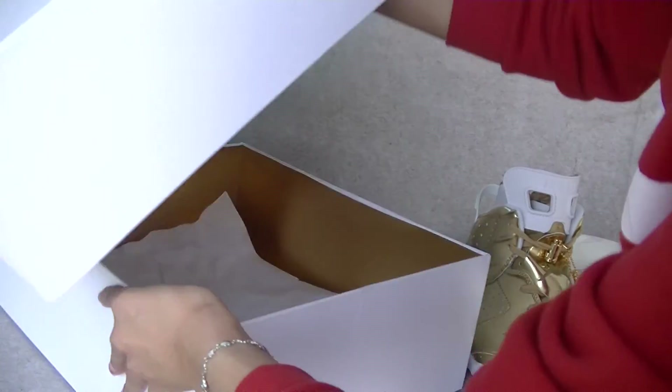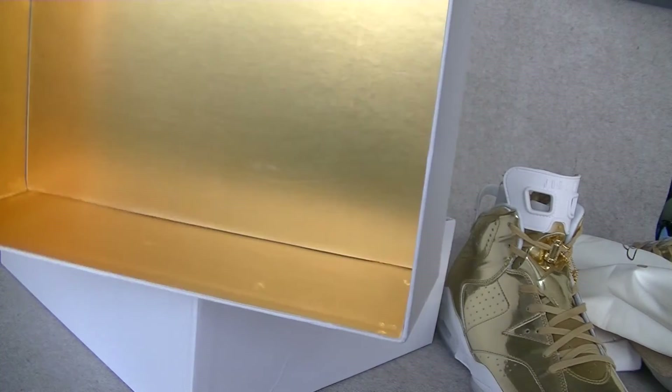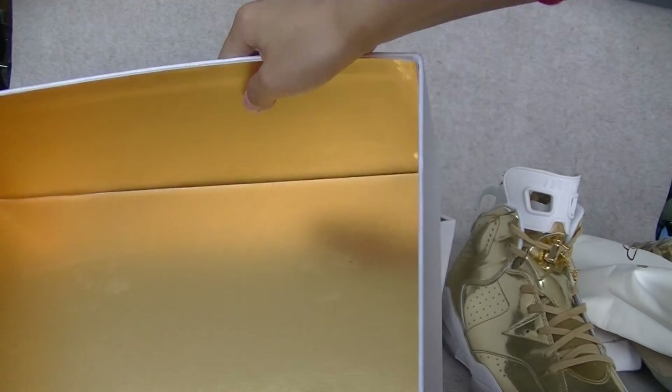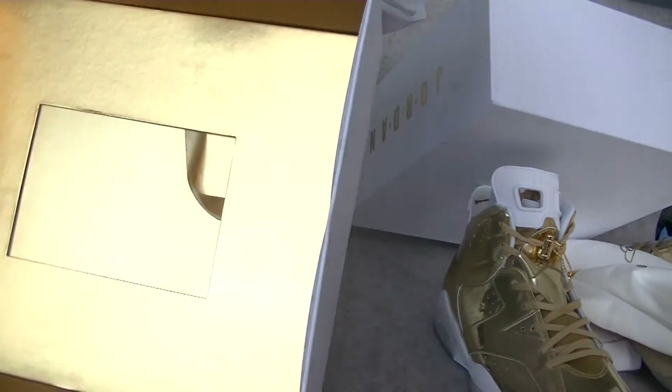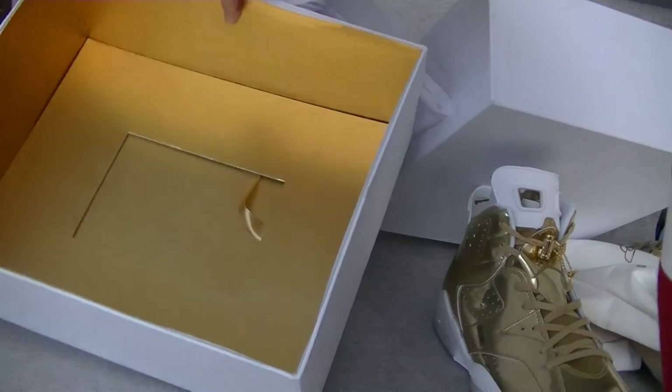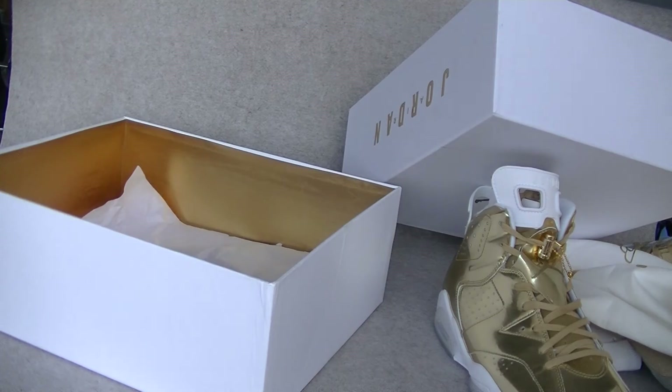I'll show you guys the inside. It's a golden color. Put the other inside. Thanks for watching this video.